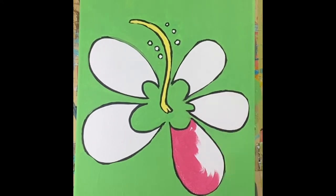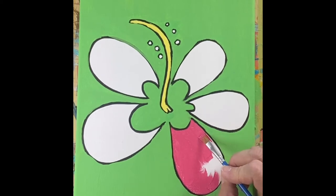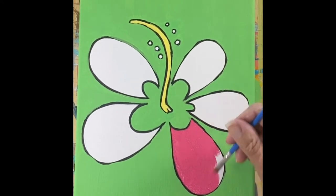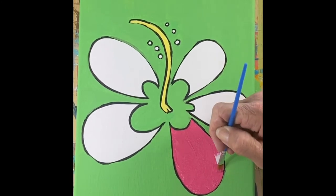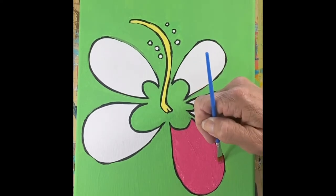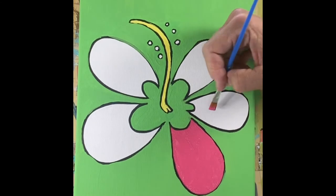If you'd like your flower yellow, use the yellow. If you'd like it orange, put that pink and that yellow together. Remember, yellow and red make orange — well, that pink has red in it, since pink is just red and white. So use the yellow and the pink and you'll get a light pastel orange. Your orange will be darker if you use more pink, and lighter if you use more yellow.